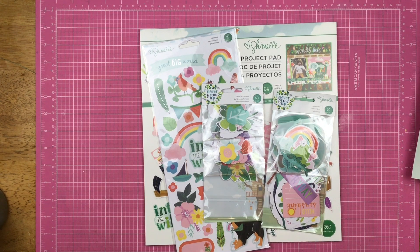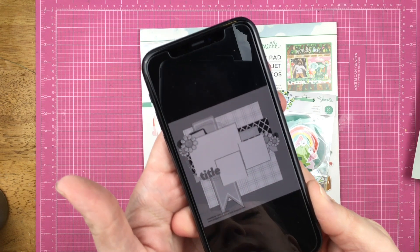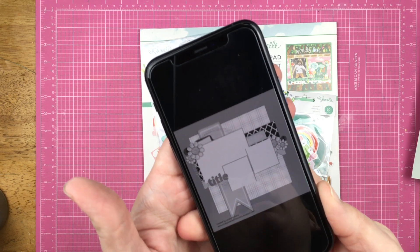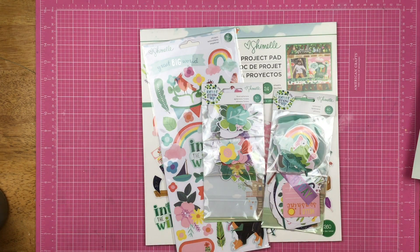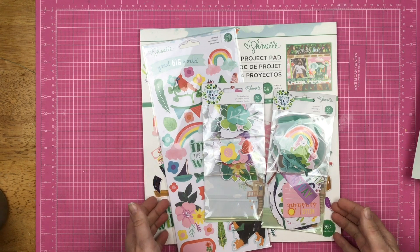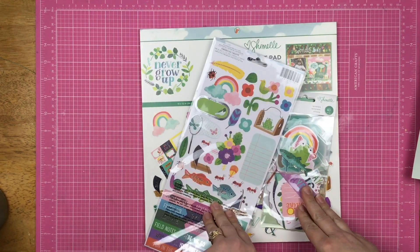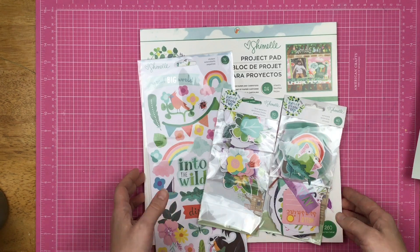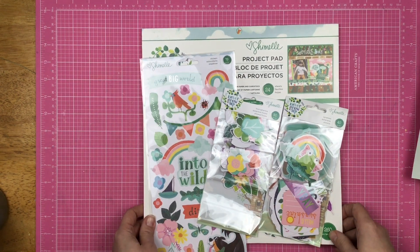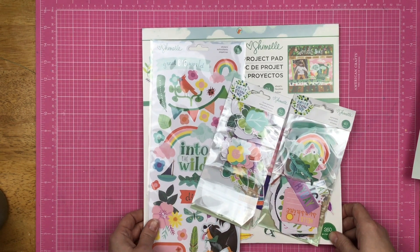Hey guys, Sandy here and welcome back to Follow a Sketch Friday. For today we are going to be using this sketch by Laura Whittaker — I will have it linked down below and also up in the corner during the process video portion. Today I am going to be using some Chamel products: the Never Grow Up collection, some embellishments, and the project pad sold at Joann's. This week Crafty Maggie is joining me — she has joined me all through the month of May for Follow a Sketch Friday. Her link will be down below as well.